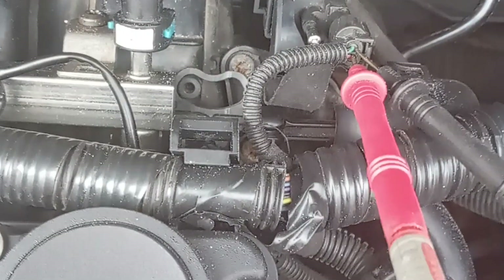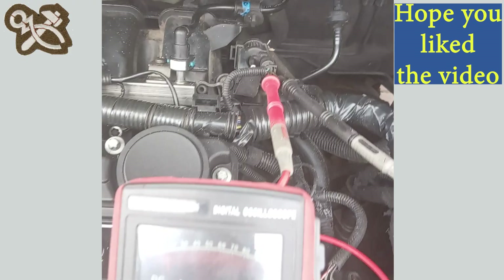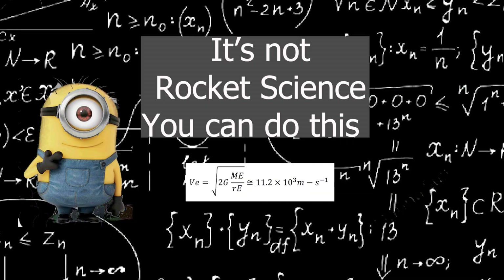For the next test, with the ignition off, connect the connector to the vacuum solenoid valve. Start the engine and check for battery voltage at the connector by back probing. Voltage is zero until the engine starts. It seems obvious that fuel trims can be affected if the swirl flaps don't operate as designed and when they are supposed to.